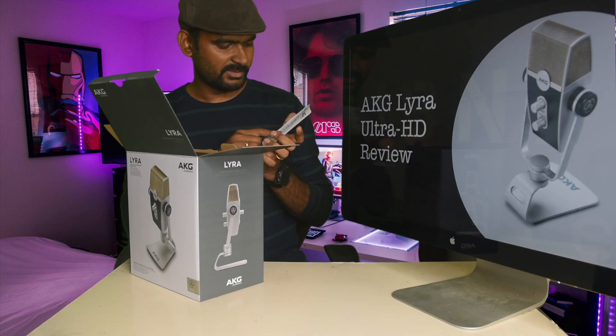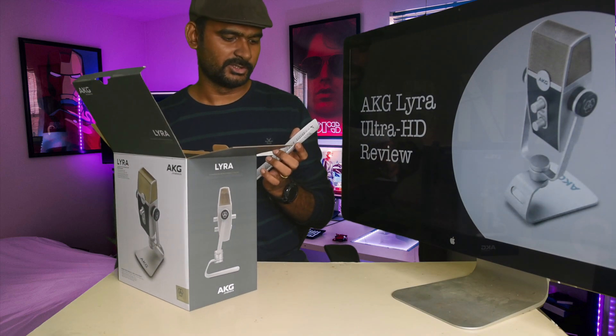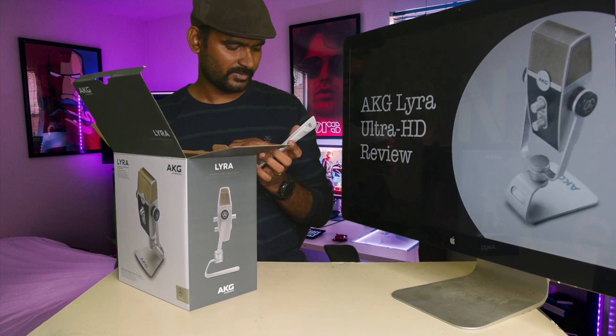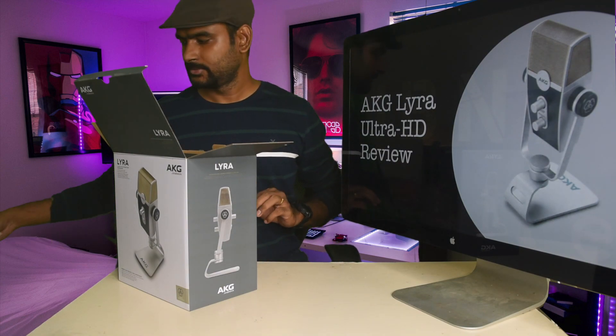They have the AKG Lyra microphone and a USB cable — this is a USB-C type to USB-A type. Okay, that's it, let's open the box.